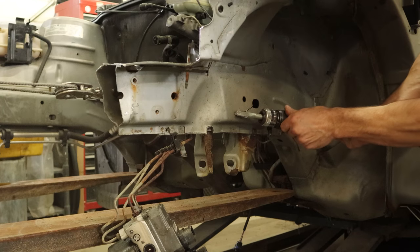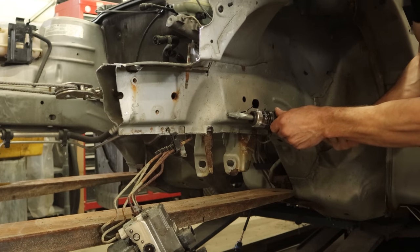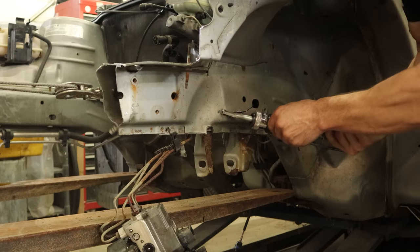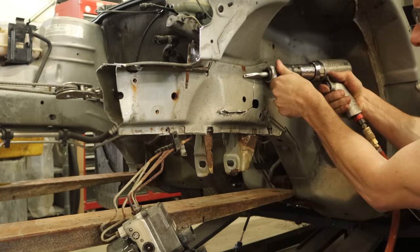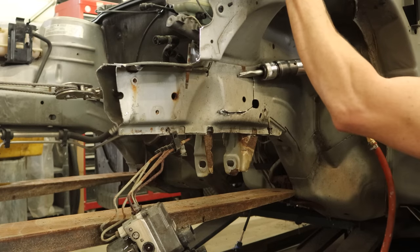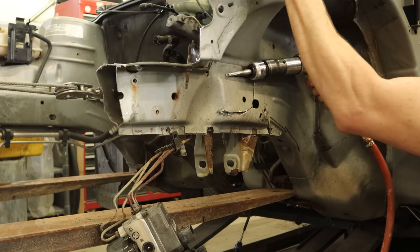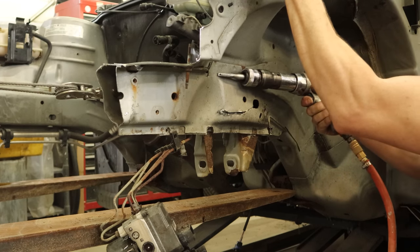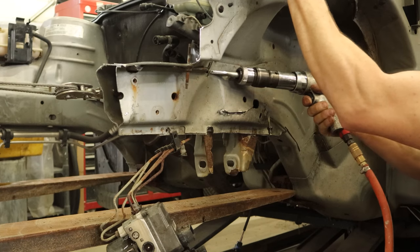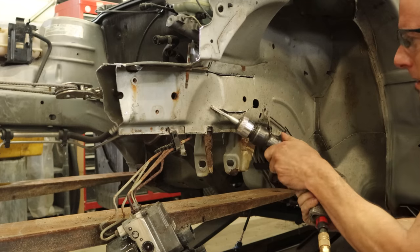Now we're going to get our favorite tool out and make a little window. We're just going to cut out the outside of this frame rail so we can see what's inside and get to the inside of the frame rail where that big kink is. It takes a little time — it's a double panel, we're cutting through both of them.